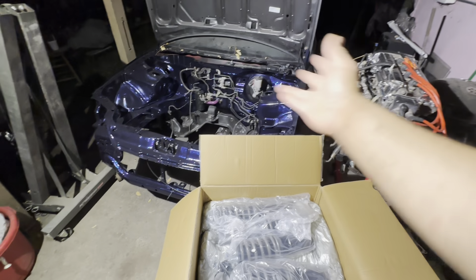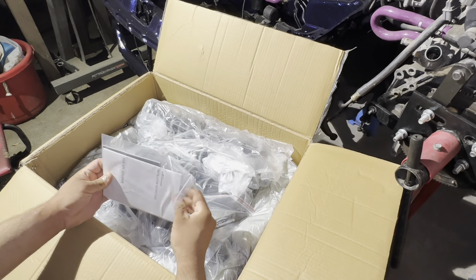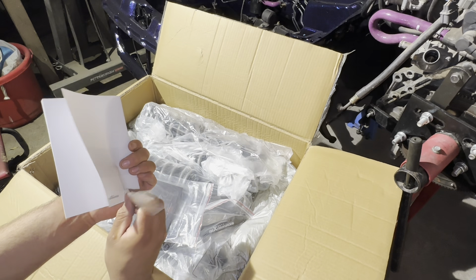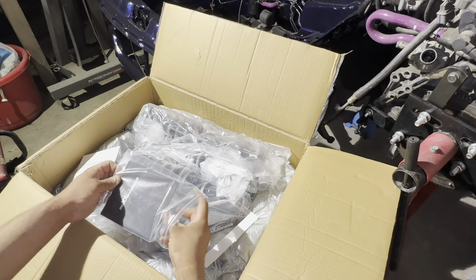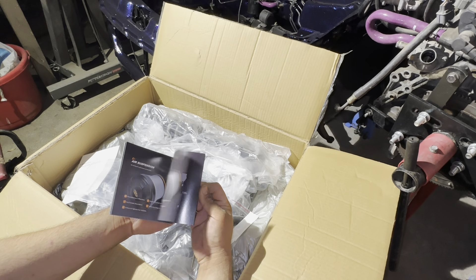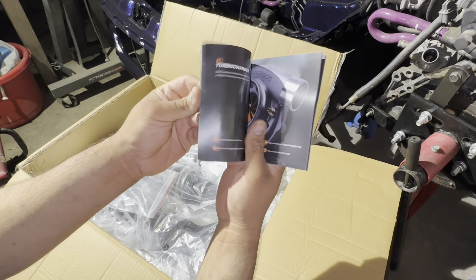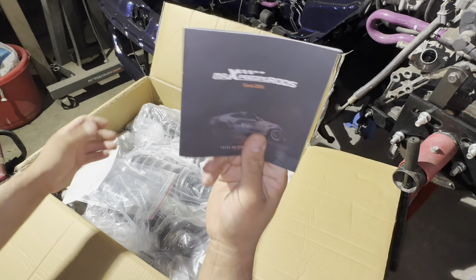Thank you Macy over at Max Speeding Rods for hooking us up with some coilovers. The first thing we get in the bag is the installation instructions, which goes over the coilovers. Then we have — looks like since 2006 — kind of a catalog of the products they have available: turbos, connecting rods. Pretty cool stuff from the folks over at Max Speeding Rods.